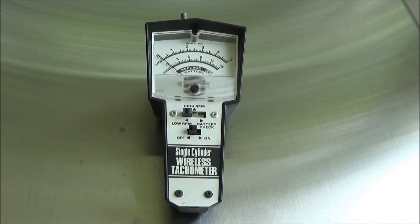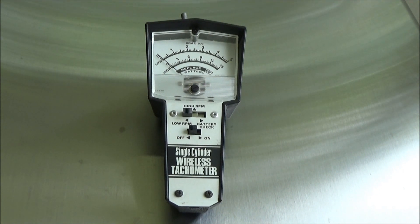This is the Dixon single cylinder wireless tachometer I've been using for quite some time on my small engine work. But recently I wanted to find something that was a little more compact I could keep in my toolbox at my part time job, so I decided to try this C-chron.